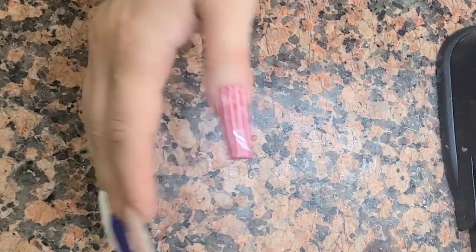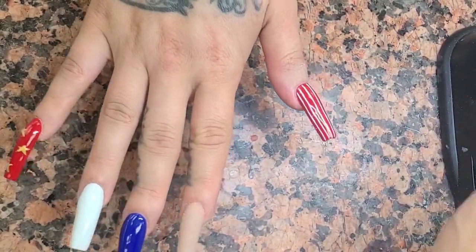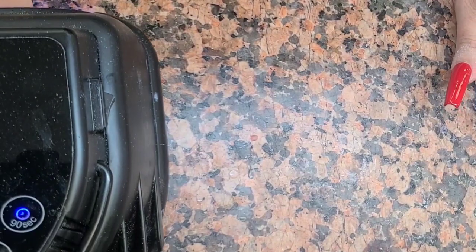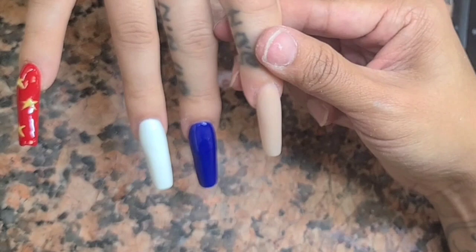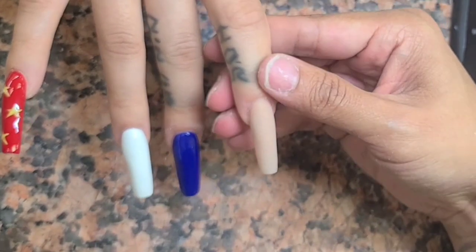That is what I'm trying to tell y'all - you've gotta start doing nail art, because the money is good in nail art. But it does take skills.